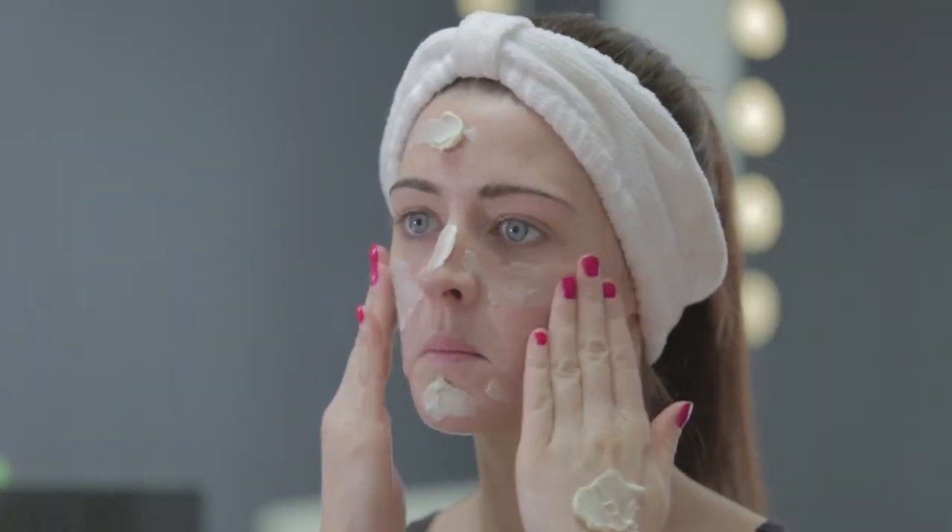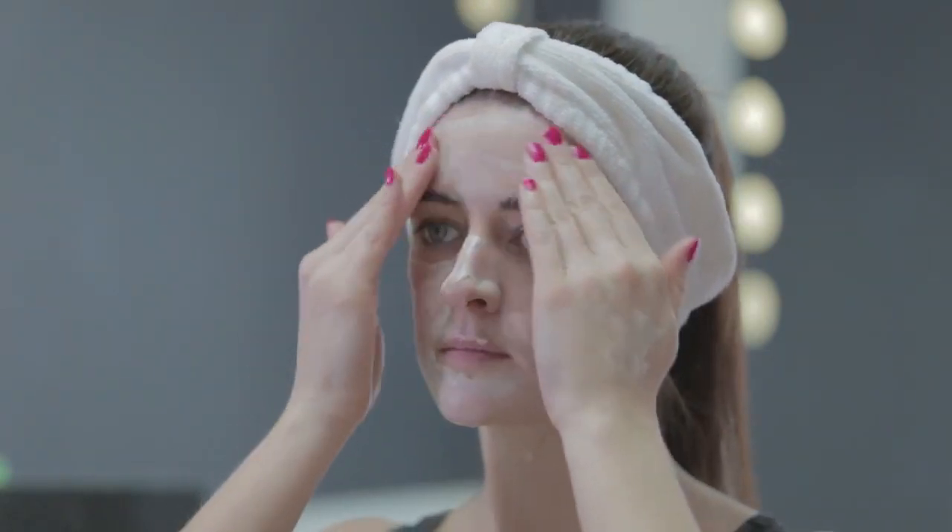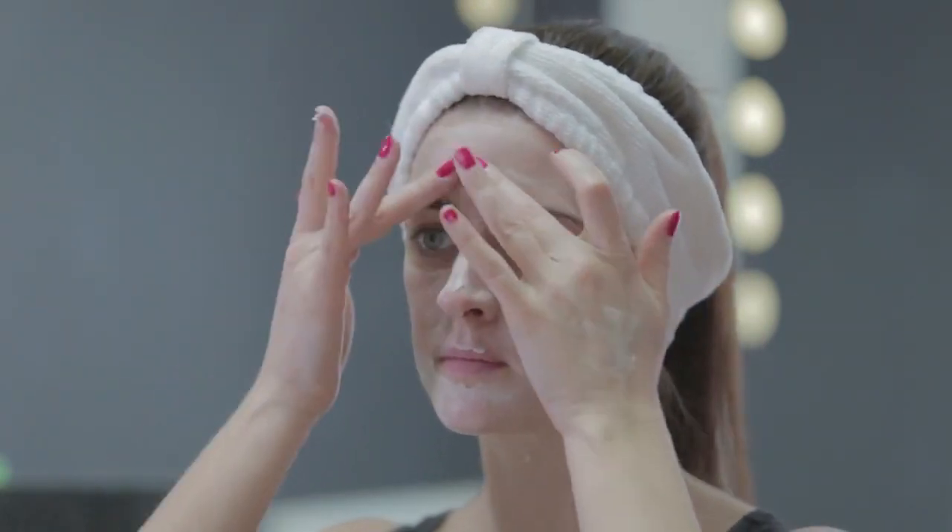After thoroughly cleansing your face, spread the Marine Mask in an upward and outward motion over the entire face, avoiding the eye area. You would then leave the Marine Mask to dry between 15 and 20 minutes.